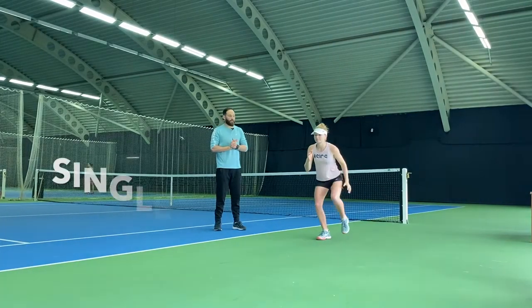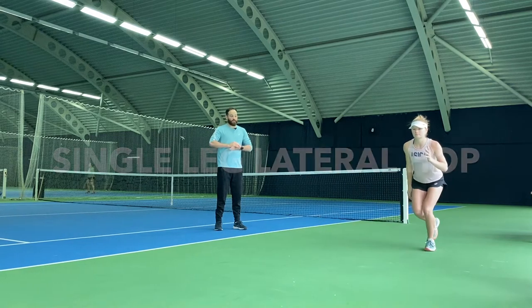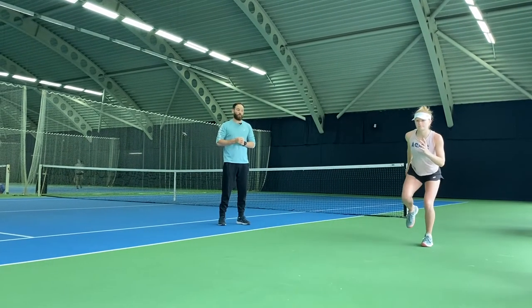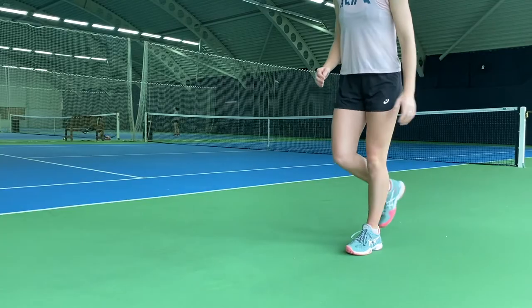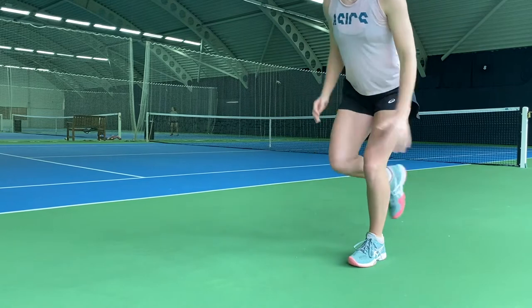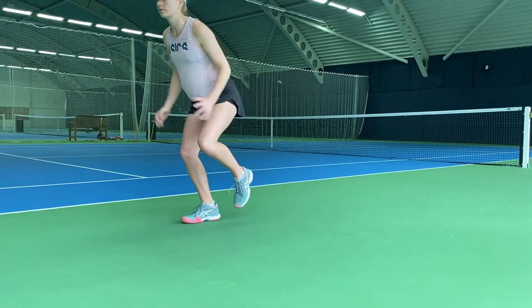Our next one here is a single leg lateral hop and stick. It's a single leg movement where we're trying to absorb force and control our body in a lateral position. Really focus on that soft landing, soft knee, and staying controlled.